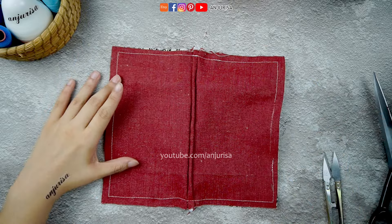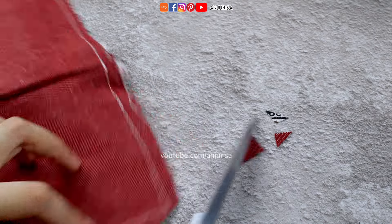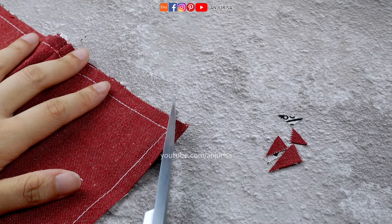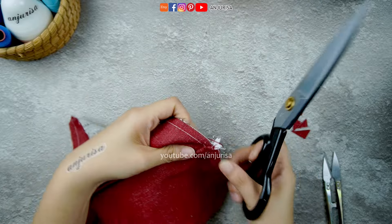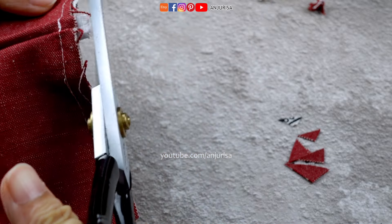Trim all four corners to create nice clean corners on the finished product. Additionally, trim the side where the zipper tape is located to reduce bulkiness and achieve a smoother result.